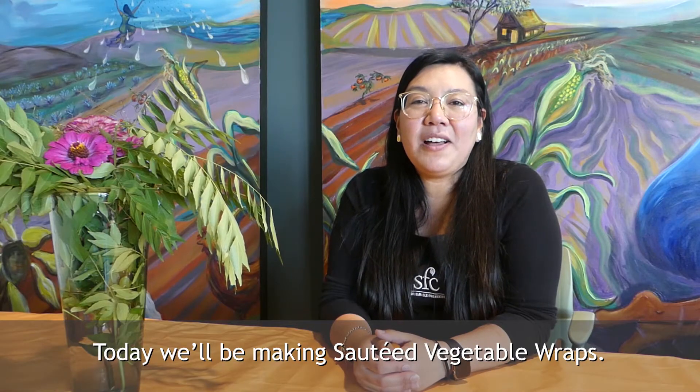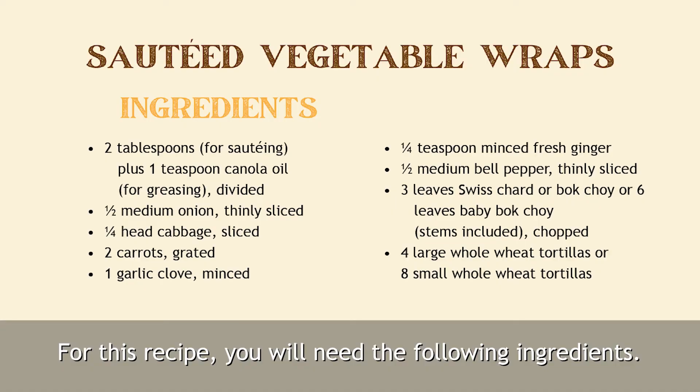Today we'll be making sautéed vegetable wraps. For this recipe you will need the following ingredients.